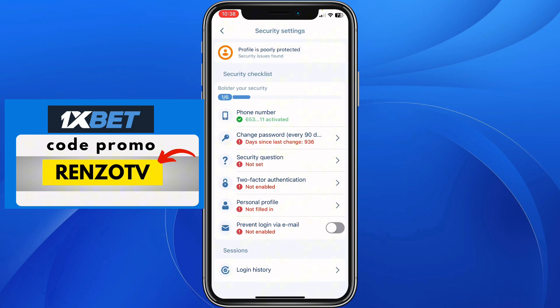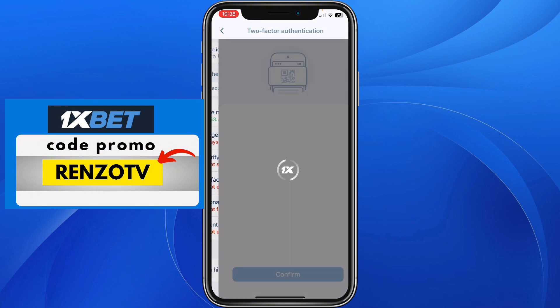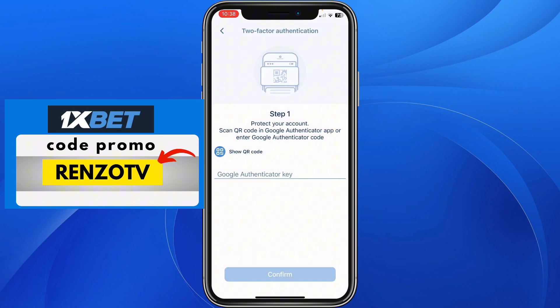Here it is, and then here you need to click on this option which says two-factor authentication. In my case, for instance, I have not activated it, but if you have activated it you just need to click on two-factor authentication here, because when you activate it, it gives you a Google authentication key.